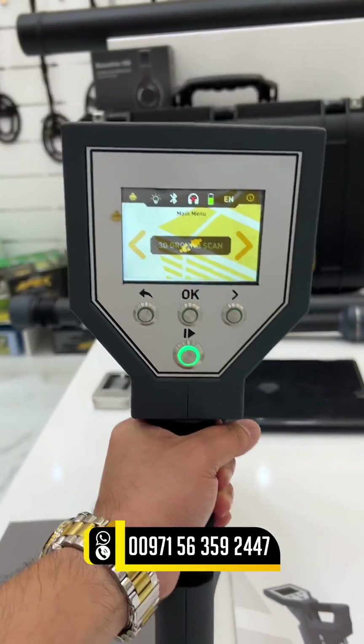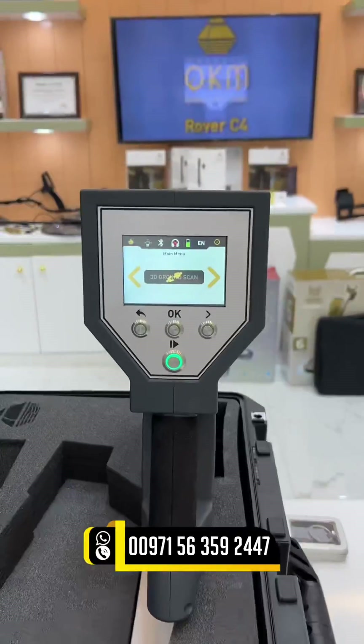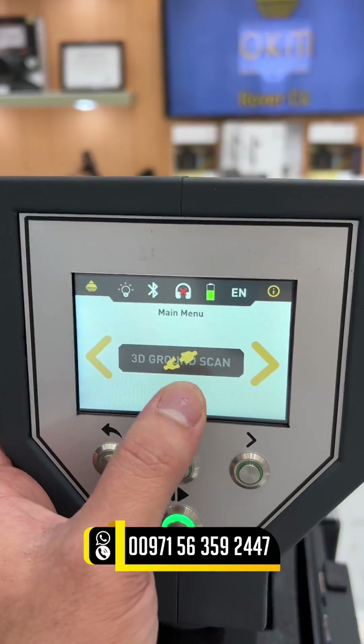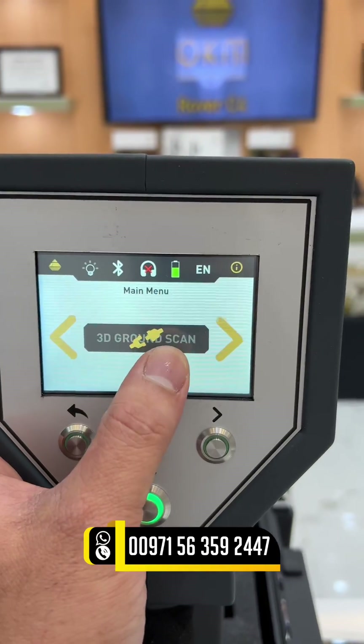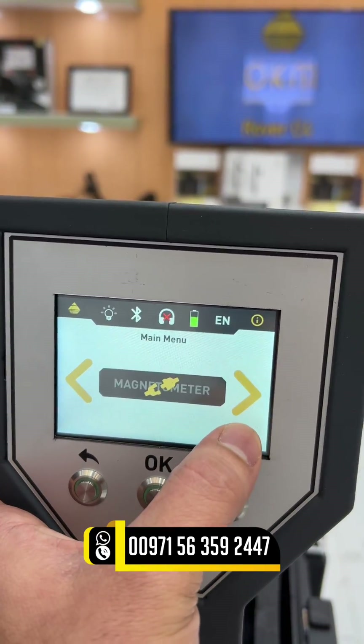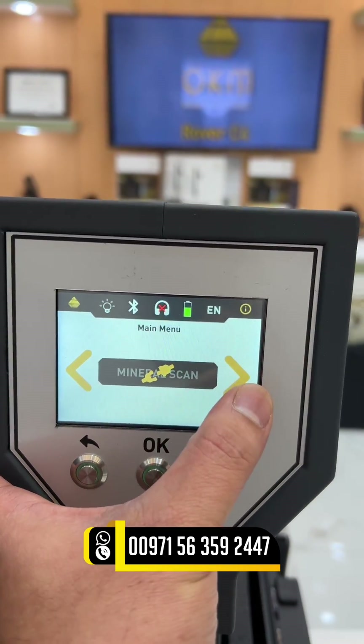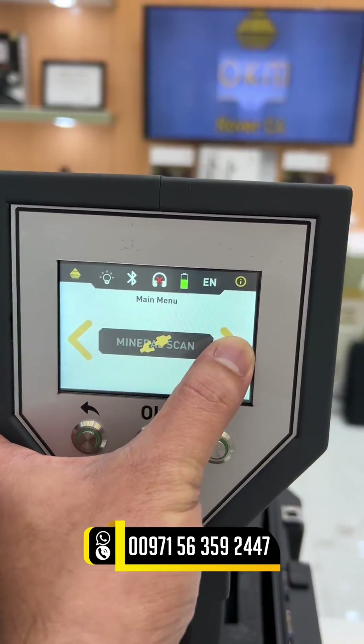Let's check the operating modes and the screen settings. It has this 3D ground scan, pinpointer, magnetometer, and also the mineral scan operating mode.